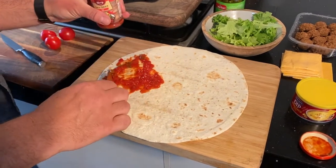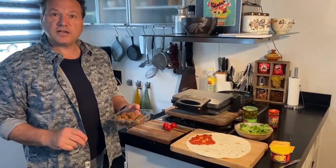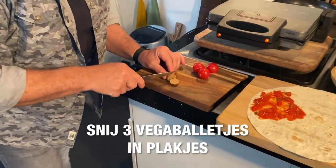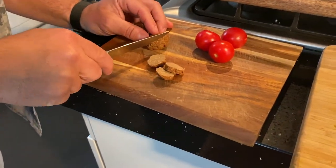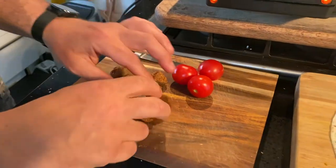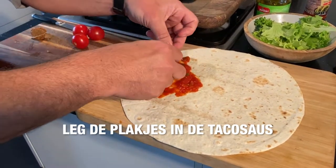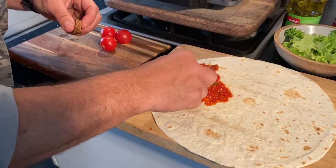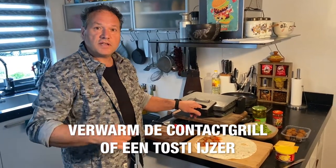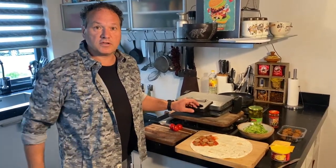Dan doen we lekker wat tacosaus op zo. Dan heb ik vegetarische balletjes gekocht, die vind ik zeker net zo lekker als gewone rundergehaktballetjes. Die maak ik de laatste tijd veel gebruik van. Die snij ik even in drieën, ik maak er plakjes van. Ik gebruik drie balletjes per tortilla. En die plakjes leg ik in de tomatensaus. Ik verwarm de contactgrill even voor. Als je die niet hebt, kun je ook een tosti-ijzer of een koekenpan gebruiken.